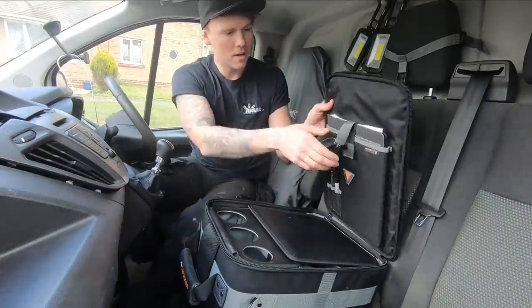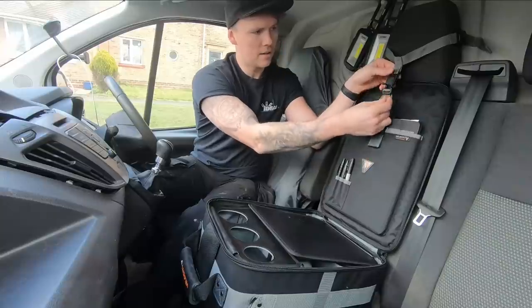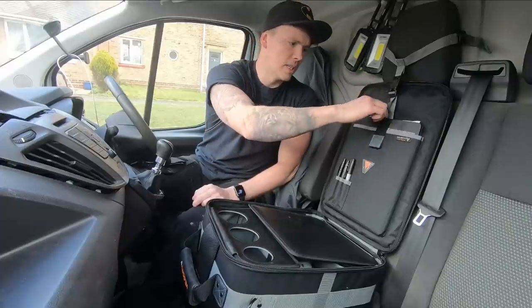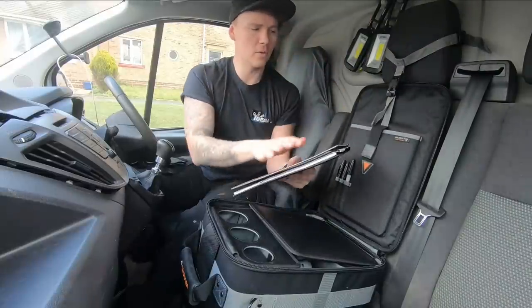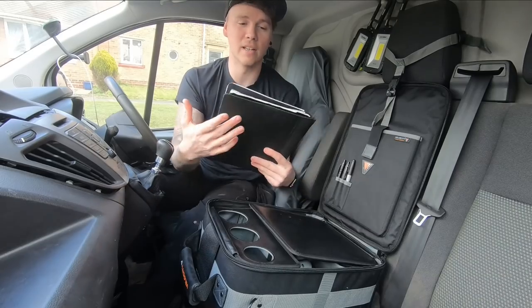I'll lift that up — this is the attachment, the little clip that you get, and it hooks on there to stop the bag from folding and falling. Now that's secured, in the top here we've got a velcro section and another pouch for a notepad.